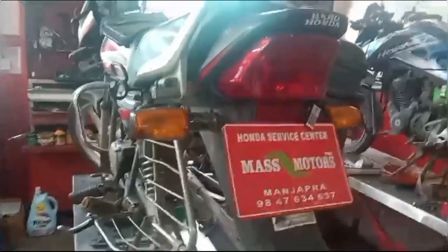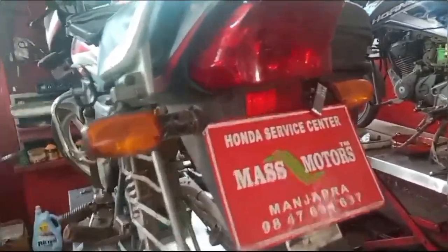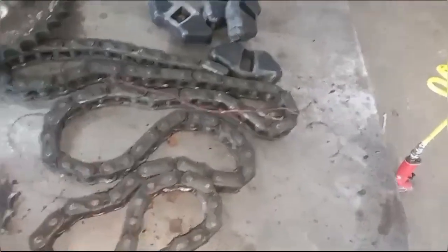Here is our Hero Honda CD Deluxe. We have a change pocket here. Here are the sectors and the wheel arm.